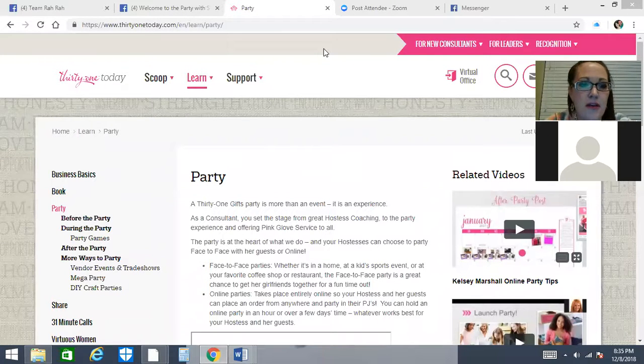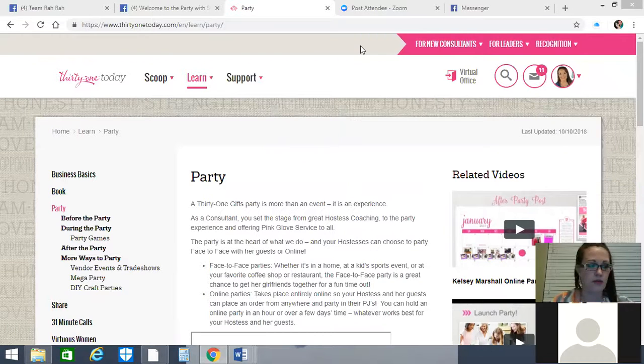Hi, I'm Sarah Thamel with 31 Gifts, and I am doing a training for Team Rah-Rah and anyone else that wants to watch this video on YouTube. I have been asked by a few team members to do a quick training on hostess coaching. We're going to talk about hostess coaching and I'm going to share a couple resources that are available on TOT as well.